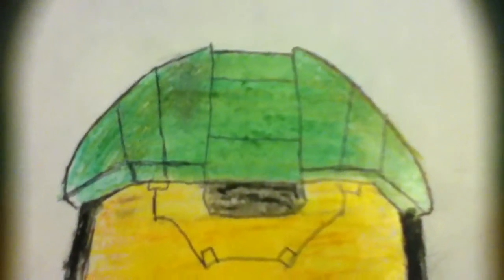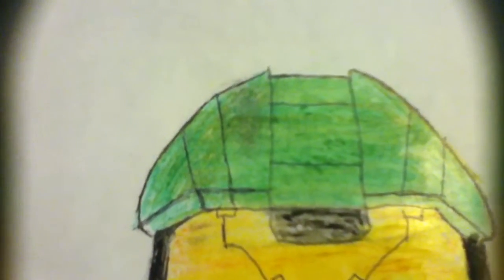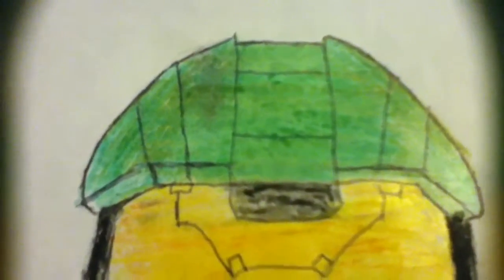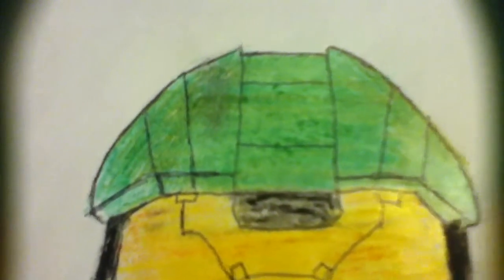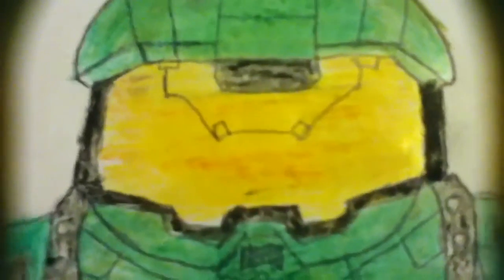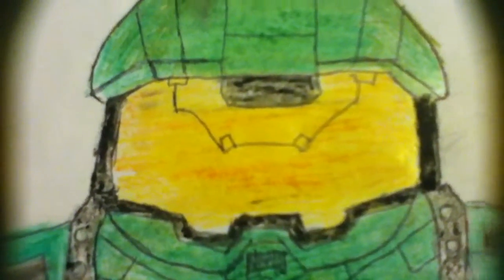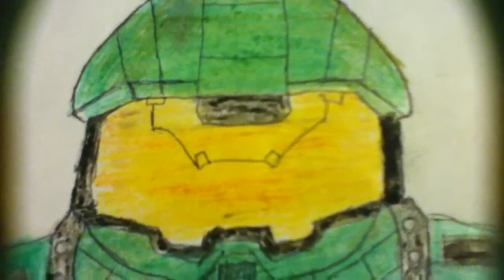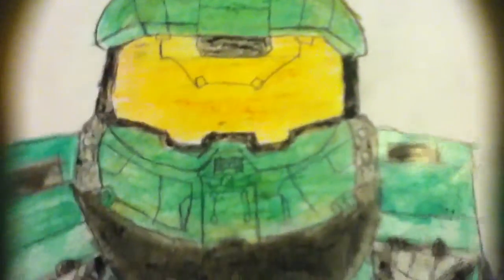I used an olive green up here for some of the color, and then a lime green over it, then I went over it with a lime green oil pastel. I used a yellow oil pastel, an orange colored pencil, and a yellow colored pencil, and of course there's black — black oil pastel — and a gray crayon. That's pretty much it.